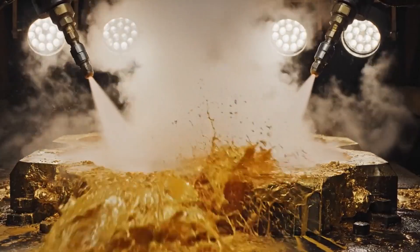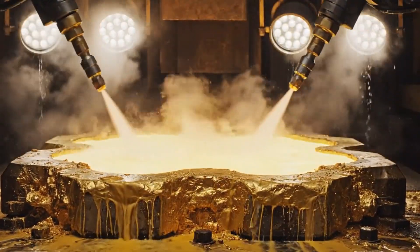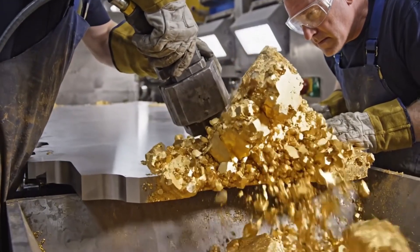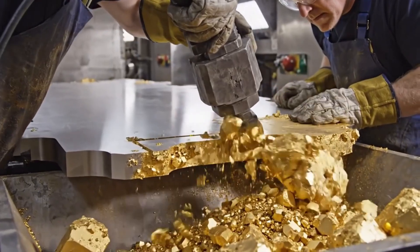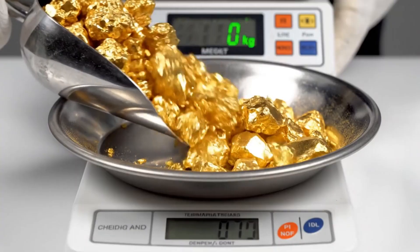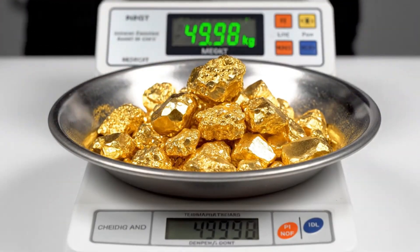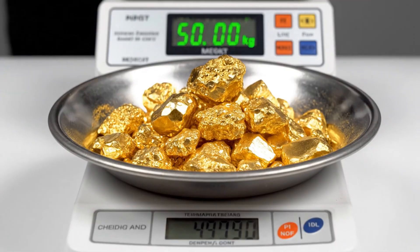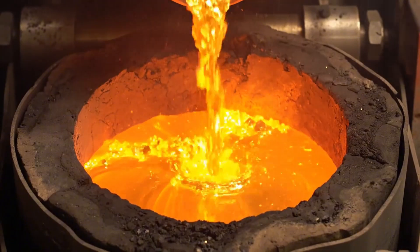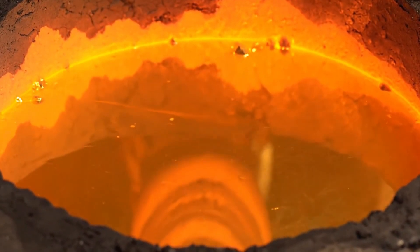The pure gold crystals are mechanically scraped off the titanium mother plates, falling into collection bins as raw metal flakes. These crystals are melted down in a graphite crucible, forming a perfectly clean, slag-free liquid pool of 24-karat gold.